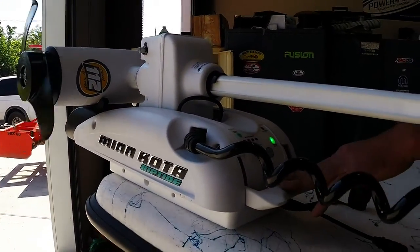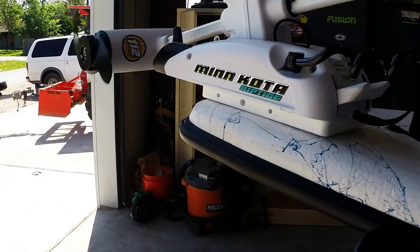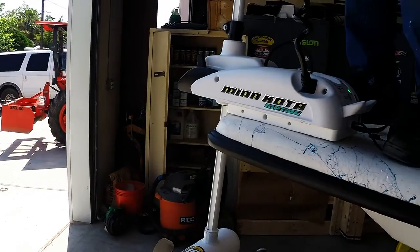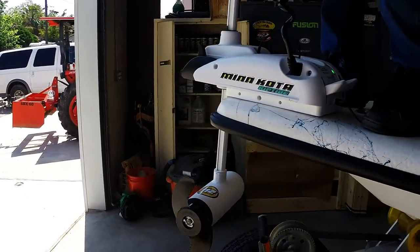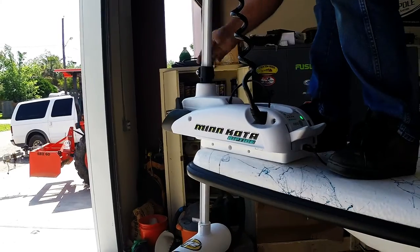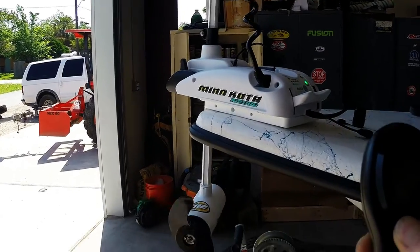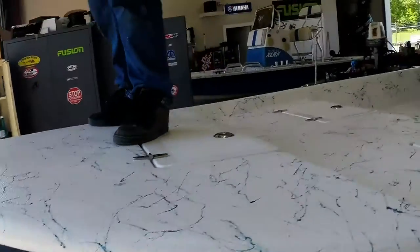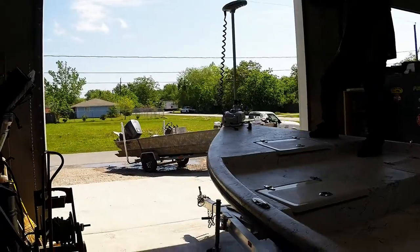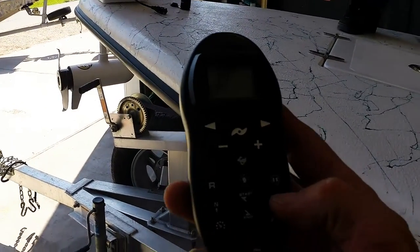Let me show you something — I'll deploy it for a second. What you do with this remote is control the trolling motor. The great thing is you can be in the back of the boat and operate your trolling motor from anywhere on the vessel. You also have autopilot. One really amazing feature is the anchor button right here.